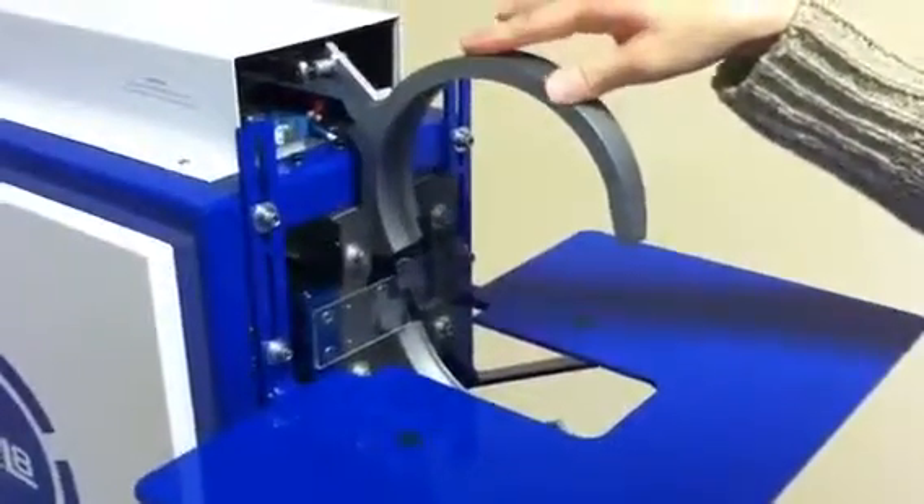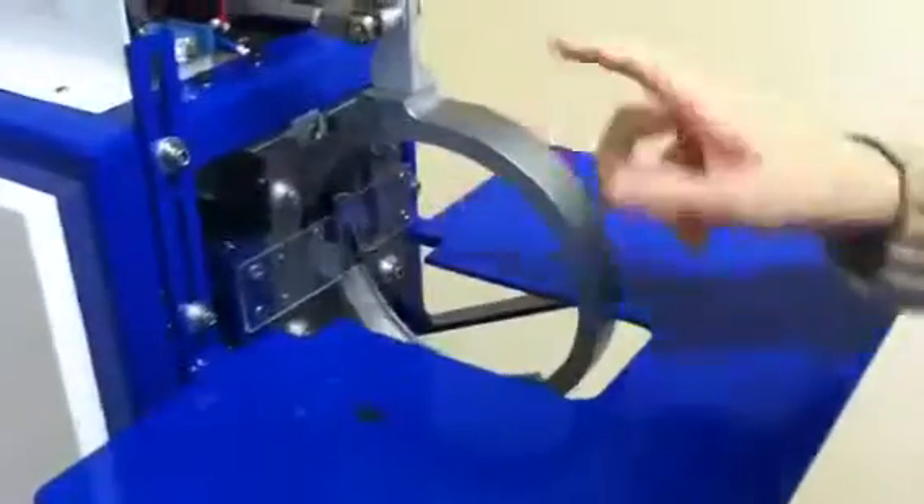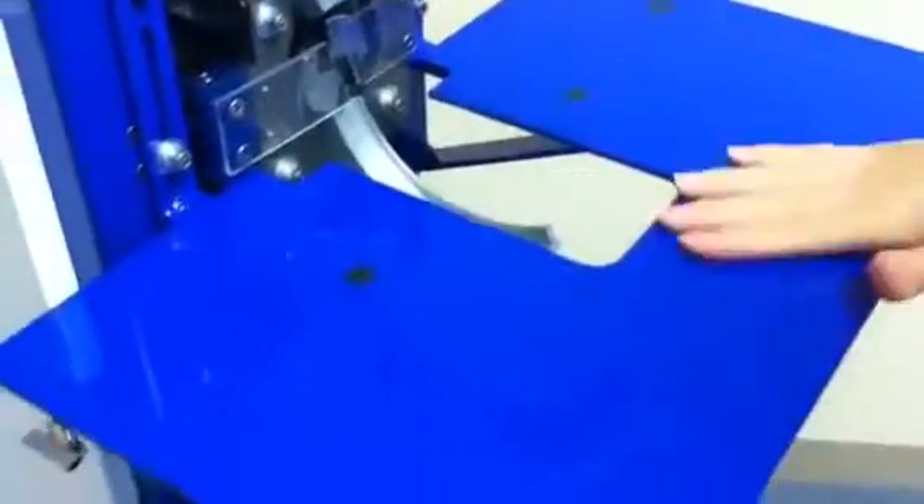This is the 6-inch ring that you will be needing. As you can see, this is the ring diameter that we were talking about. And here's the table so that we can put the product on.